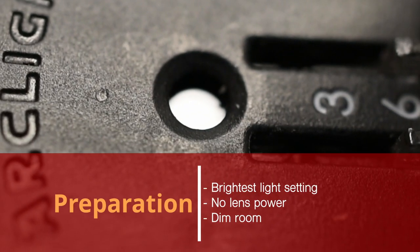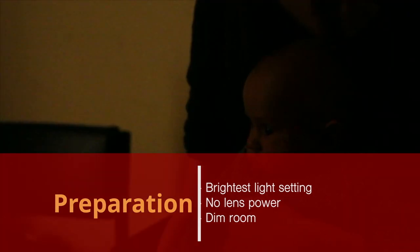Make sure the lens rack is at the top where there is no lens power in the sight hole. The examination room needs to be quiet and dim. Most babies will then naturally look at a light.